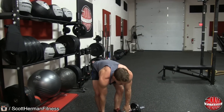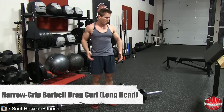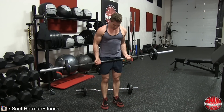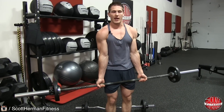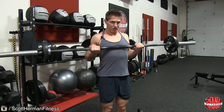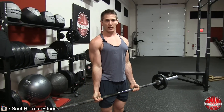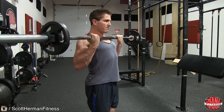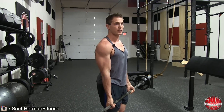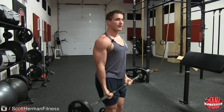The last exercise to target the outside head of the bicep is the drag curl. Grab the barbell with a narrow grip — about shoulder width or just inside shoulder width. Make sure you have a full extension in your arms with elbows in front of your hips. As you curl the bar, drag it up your entire body as high as you can, then bring it back down, continuing to drag the barbell down your body. On this exercise, you are letting your elbows go backwards past your hips as you curl up.